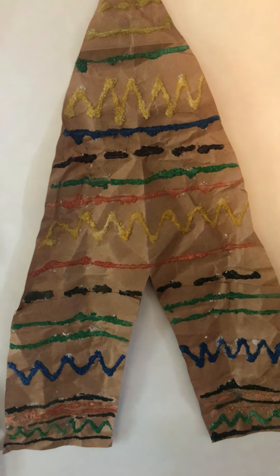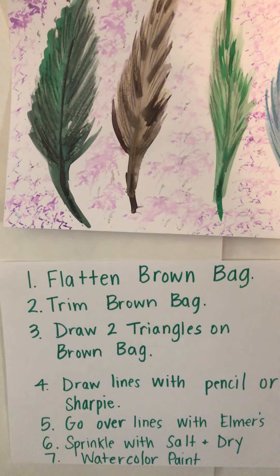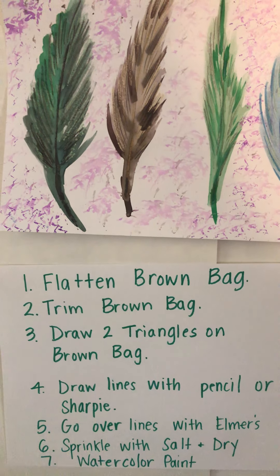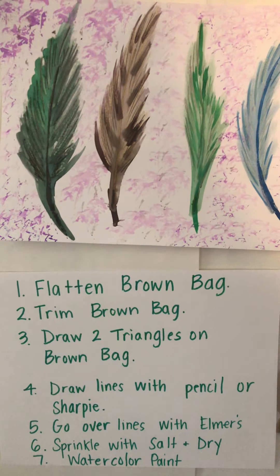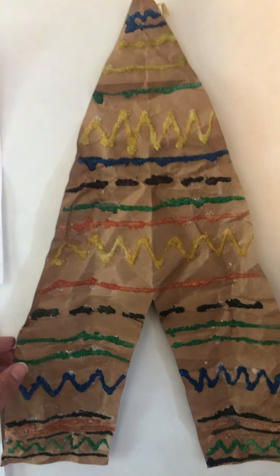You squeeze Elmer's glue onto your teepee lines — just really thin — and then you sprinkle the glue with salt. You have to let that dry. I did that step yesterday and today I painted it. The last step is using watercolor paints to paint the teepee.